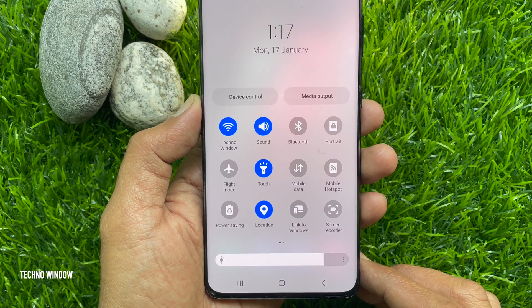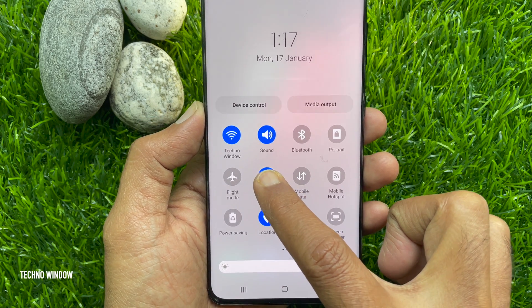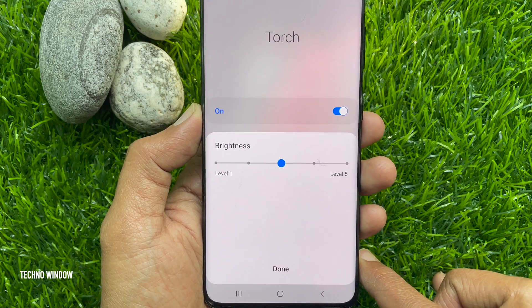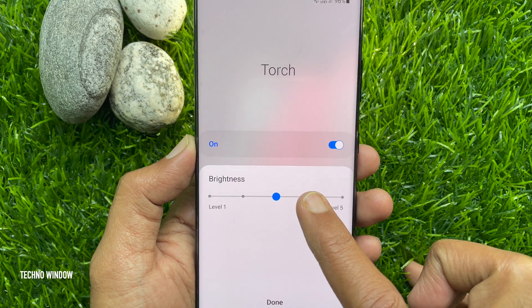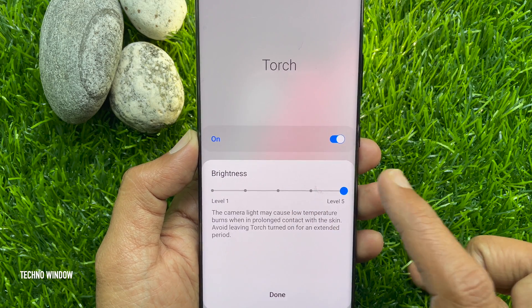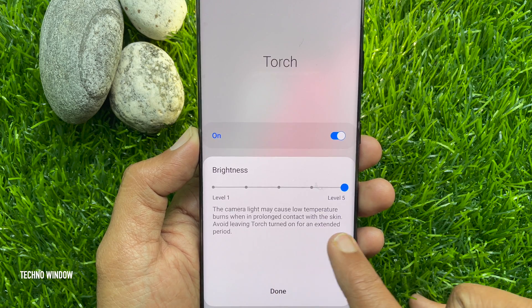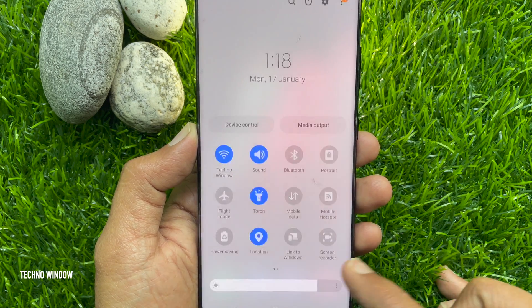Once the flashlight is on, simply touch and hold on the torch icon. Here you will see torch on and brightness in middle position. Adjust the brightness as per your desire. You can adjust the brightness from level 1 to level 5. After choosing the brightness level, tap done to finish the settings.